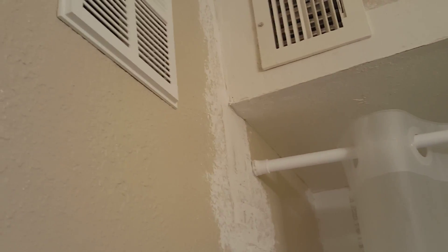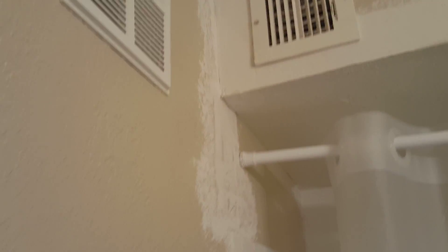Here's the work that still has to be completed. This has to be finished and painted up over here. Finished up and painted over here. Textured and painted there. Textured and painted there. And here as well.